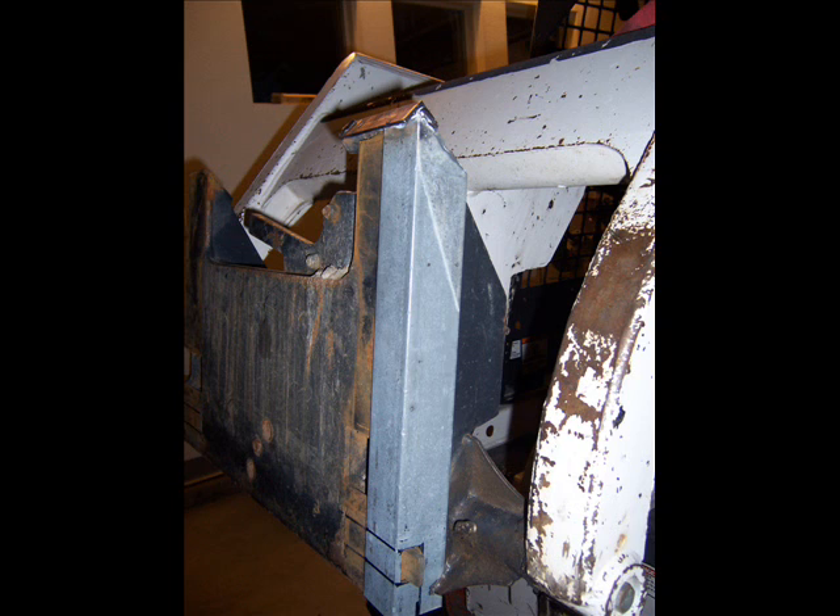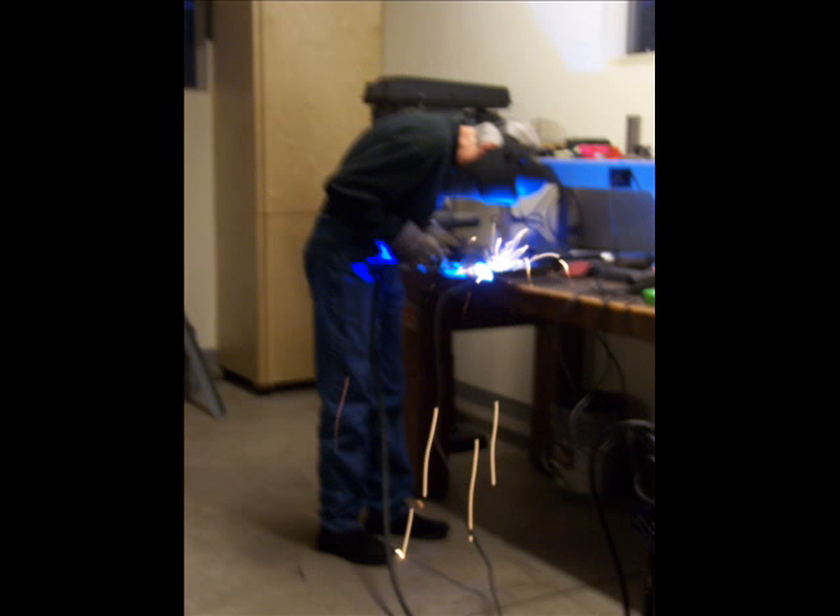Here's the complete piece ready to go. Notice that I've also welded a piece of angle iron at the top to hold it over the top of the bobcat flange.